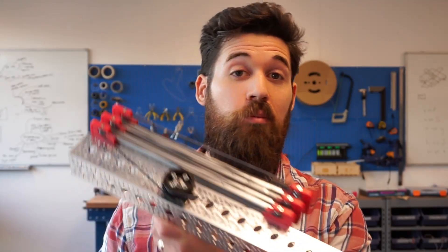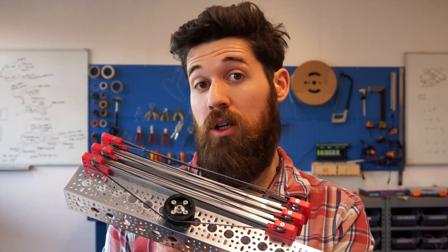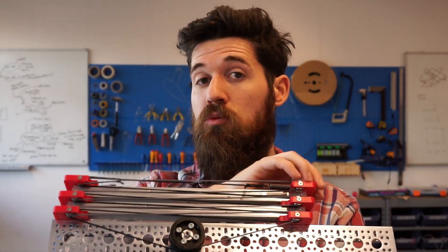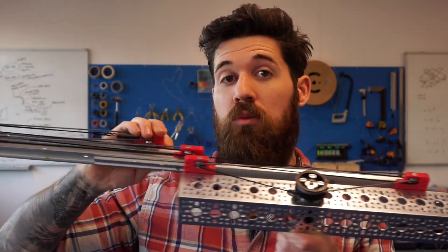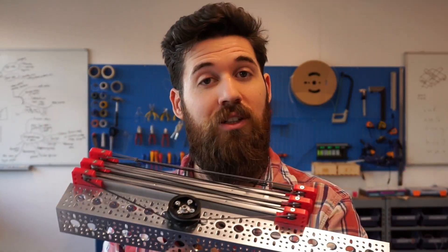Today we're talking about how you rig up Misumi slides to use them as a set of linear slides in a robotics project. You can take these Misumi slides, run them off one motor and have them running up and down nice and cleanly.